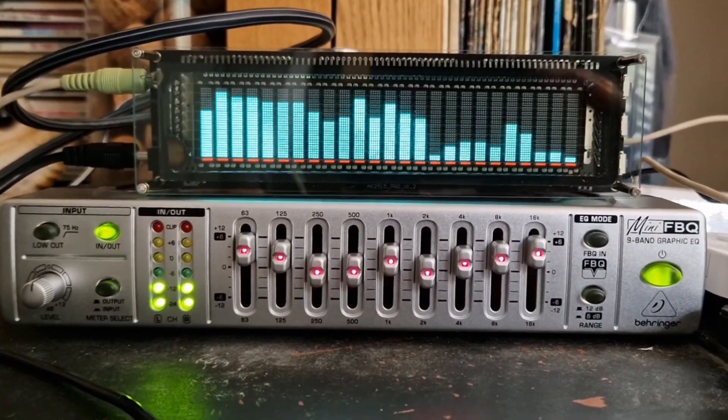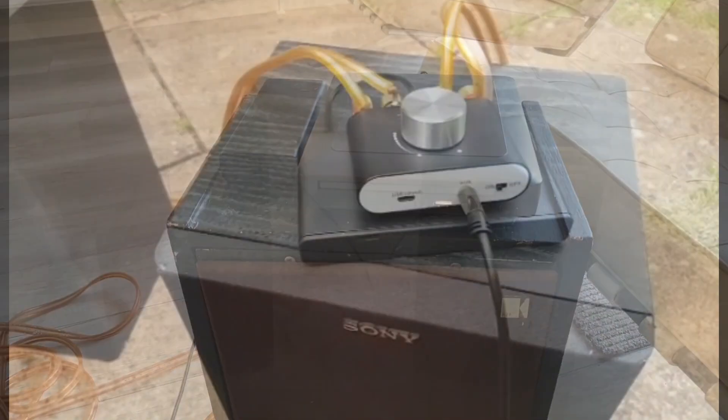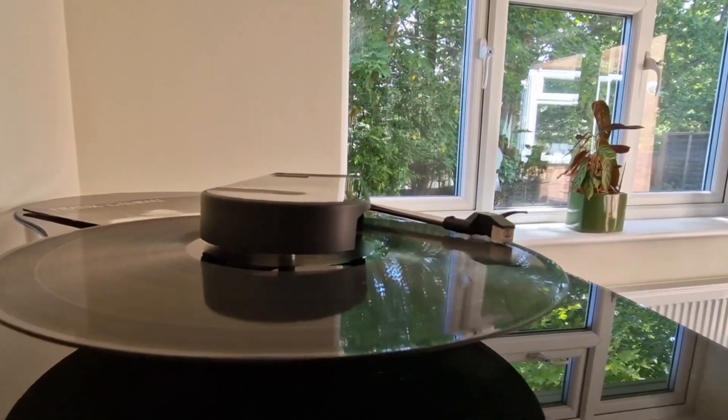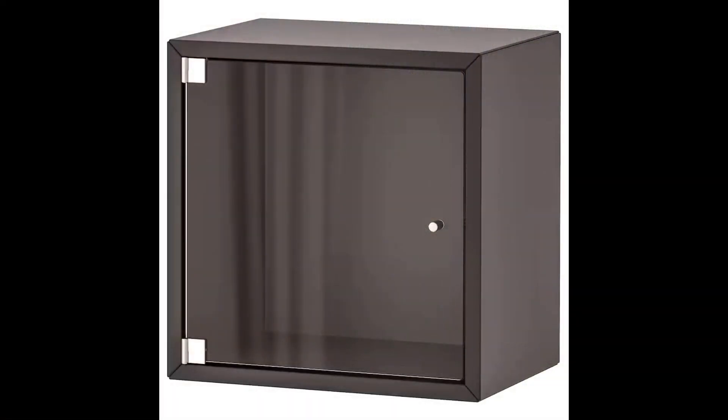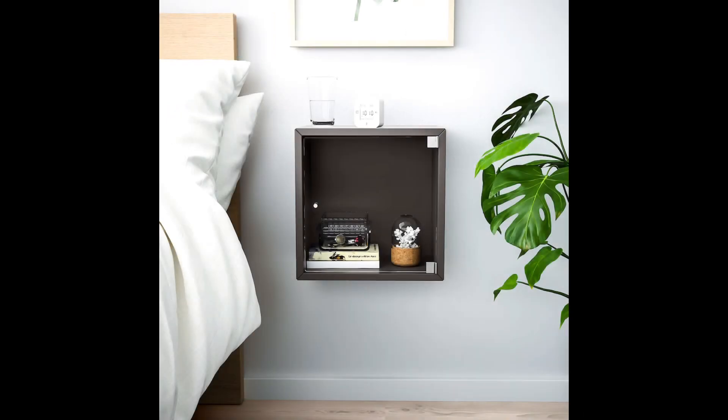Hello viewers. Recently I've collected a few bits of audio equipment and I thought it might be quite good to get a cabinet to put them in. I wanted to do something on a budget, so I saw this on the IKEA website. It's called the IKEA Akhet and it was a pretty good price, so I thought that might make a good foundation for an audio cabinet.